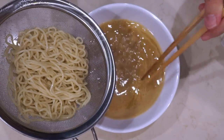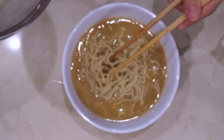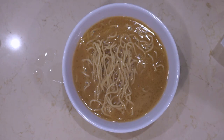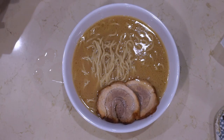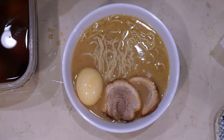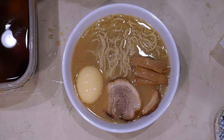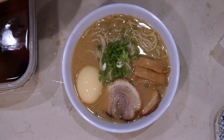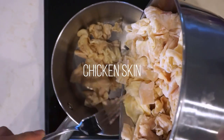Hey everybody, welcome back to the Way of Ramen. Today we're finally doing it — we're making a real bowl of ramen, not the shortcut stuff I've been experimenting with. This is a recipe for a shoyu tonkotsu gyokai ramen. It's not really a true gyokai ramen, just a tonkotsu loosely based on one. If you haven't seen the shoyu tare and chashu recipe videos, go check those out because we're using them here.